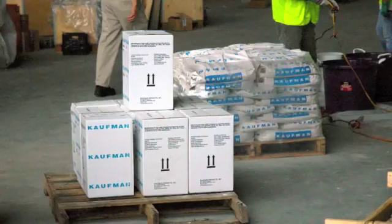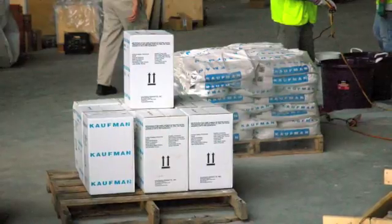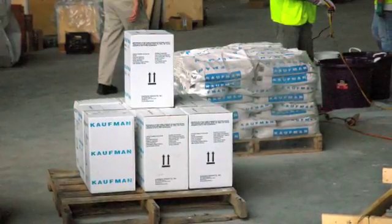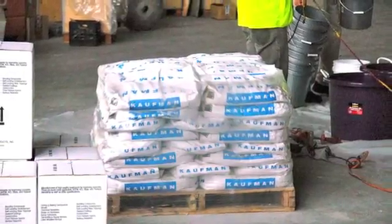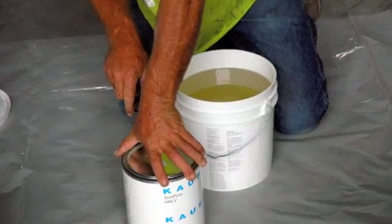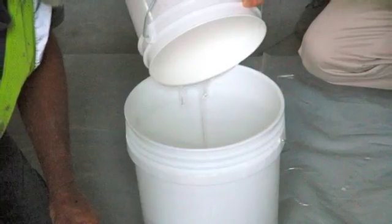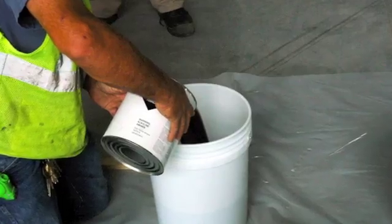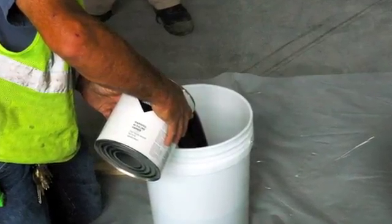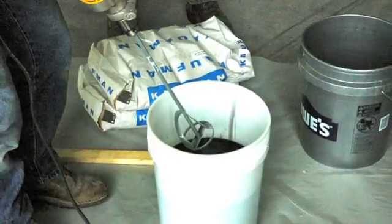On site we have three gallon units of Kauffman Surepoxy HMOV high strength low viscosity epoxy and Surepoxy KPRO HP aggregate in 40 pound bags. We have two gallons of an A and one gallon of a B to make a three gallon epoxy kit. We will mix the A in with the B and then mix with a high speed drill and paddle mixer, mixing the epoxy neat for three to five minutes.